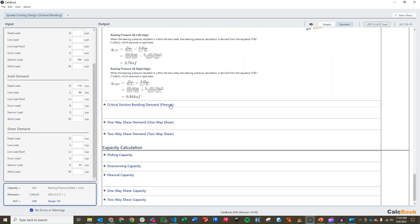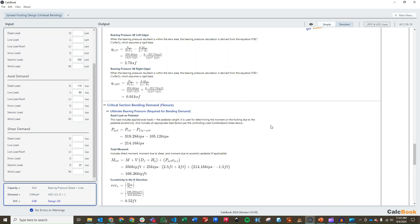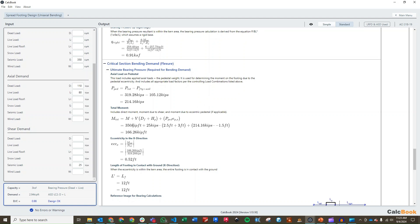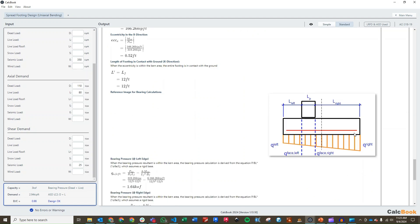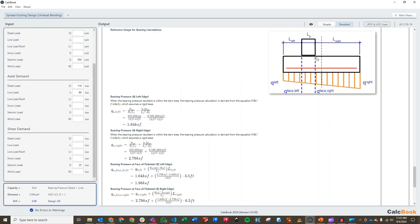We can now go down to our flexural calculations to figure out what the moment demand is on the footing. We need to recalculate our bearing pressure using the ultimate LRFD load combinations. We are now utilizing seismic load combinations — you can see our applied moment of 350 kip-feet. We recalculate our eccentricity, and now we have an overturning-to-the-right condition for our worst case ultimate load, which creates the worst bending moment. We have QU left of 1.64 KSF and QU right of 2.79 KSF. We then calculate the bearing pressure at the face of the pedestal, which is the critical section for bending moment.